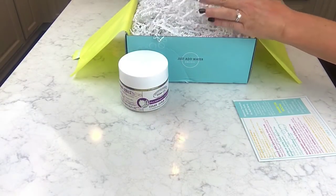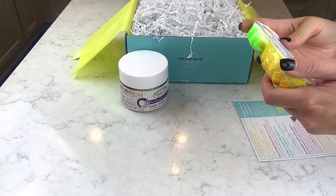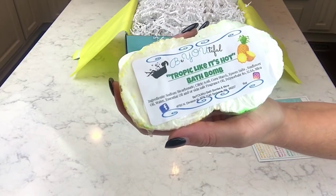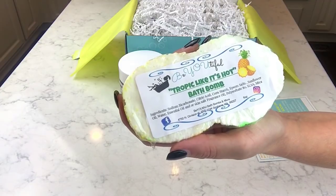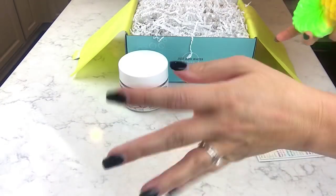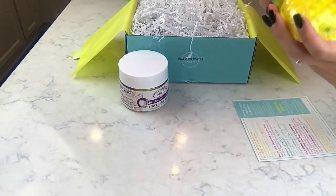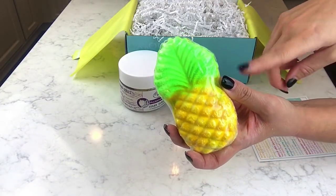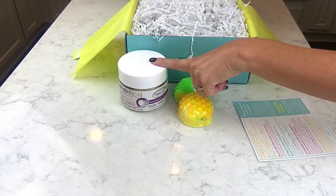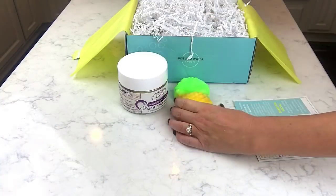Next up is a pineapple bath bomb. The name is 'Drop It Like It's Hot' — that's really cute! This is from Beautiful Bath Bombs and More. 'What summer would be complete without some pineapple goodness?' I've done a pineapple bath bomb before but that one was blue, so we'll try this one and cocktail it with something else to see what it looks like.